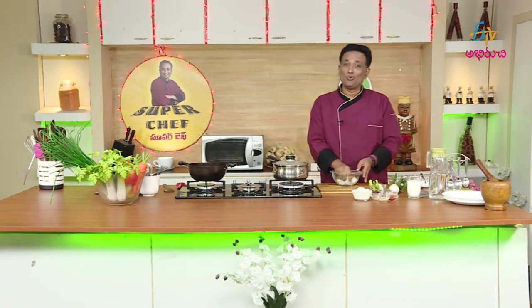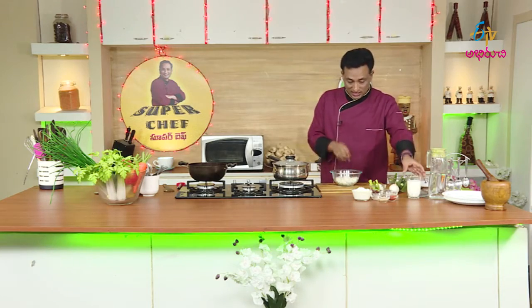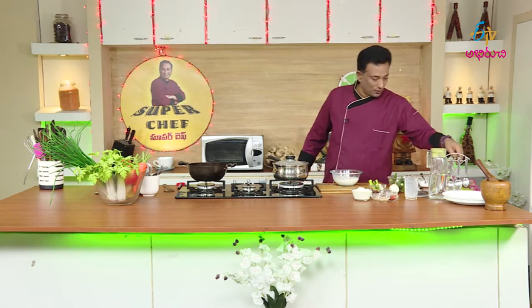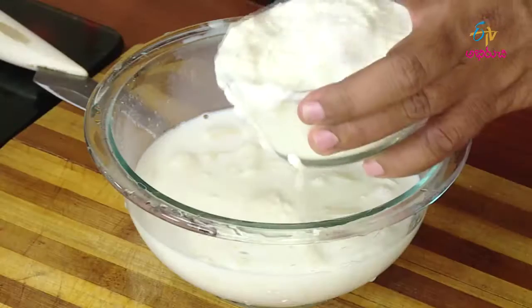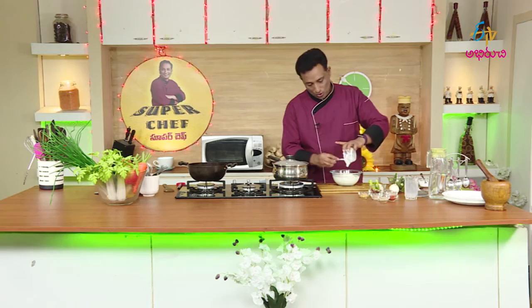Then we'll give a little bit of juice. I'll add some juice that you can use. I'll add some juice here. Then put the meat in the oven.